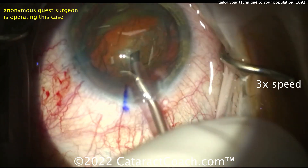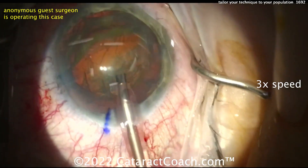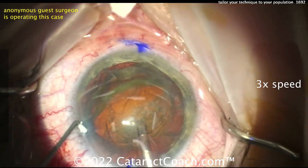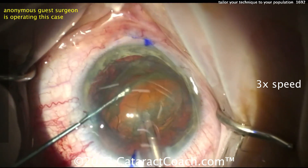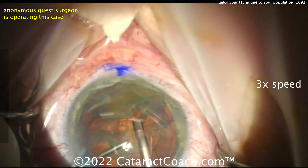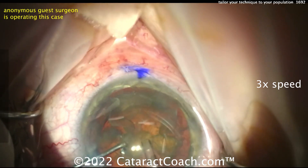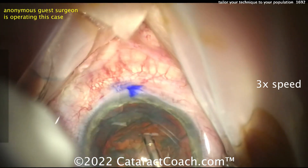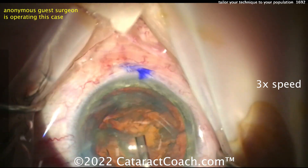The FACO probe is going inside the eye, and the chopper is going inside as well — going around the back. Very nice. So this is the flip and chop technique, which is a very appropriate technique for your average 2 to maybe 3-plus nucleus density cataract.